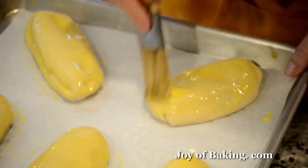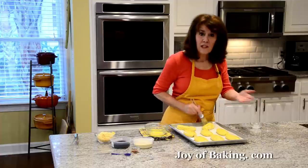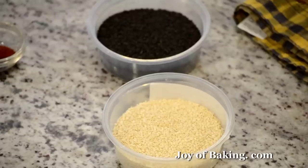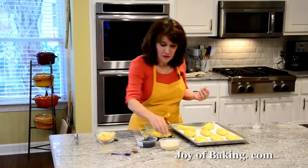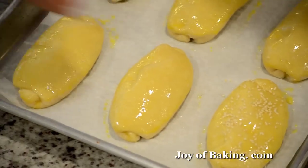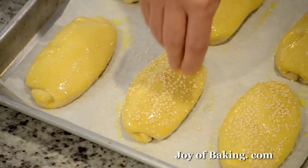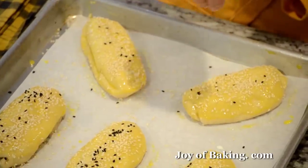Now you can just leave them plain, or what I like to do is sprinkle them with sesame seeds — white, black, or a combination. You can also use pretzel salt or poppy seeds, or just leave them plain. I like a nice coating, and sometimes I put both white and black sesame seeds on.